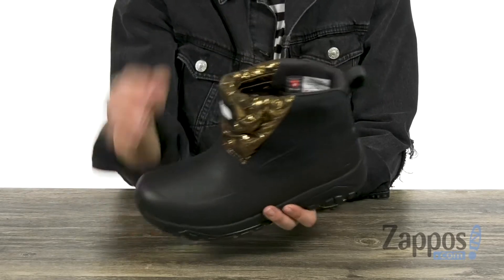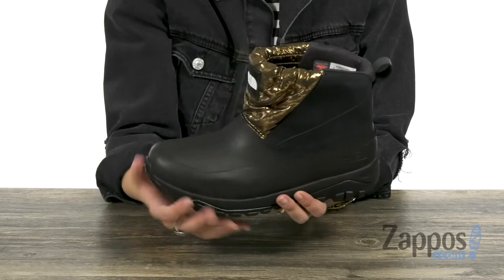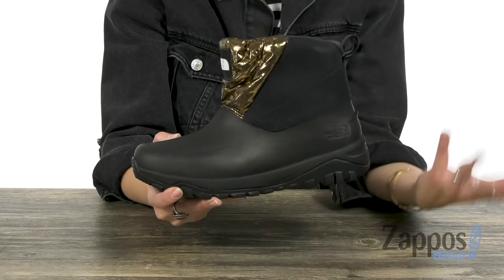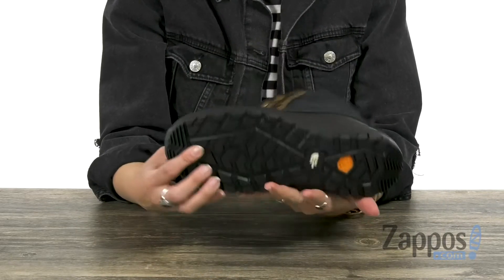It's also got insulation to keep those feet warm, and you have tons of cushioning in the high rebound OrthoLite footbed, so you've got great underfoot comfort and support. It does have a proprietary extra foam midsole for extra comfort and more density, with an EVA compound around the perimeter for great stability.